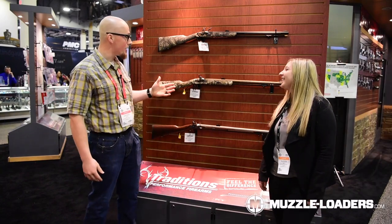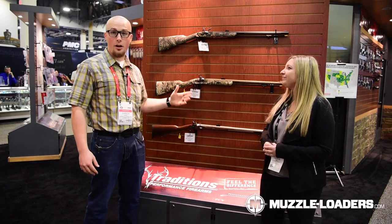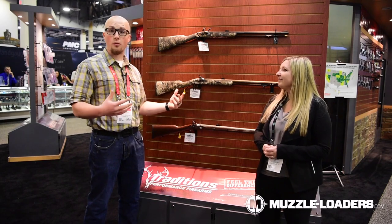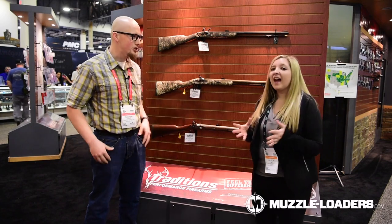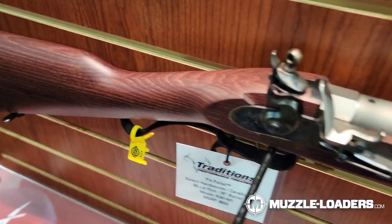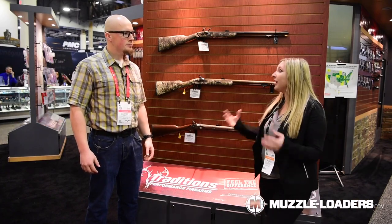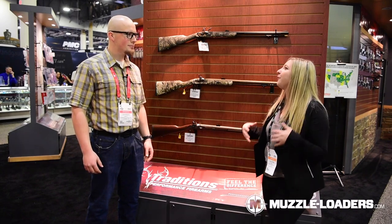Some of you might be familiar with the Traditions PA Pellet, which has been in their line for a long time. New for this year, Traditions has introduced the Shed Horn. We're going to go through both so you can see all the features. So Allison, let's talk about the PA Pellet first. We carry the PA Pellet in both flintlock and percussion. It has a 26-inch chromoly steel barrel that is fluted and tapered, so you get a lightweight gun — great for covering a lot of ground on foot.